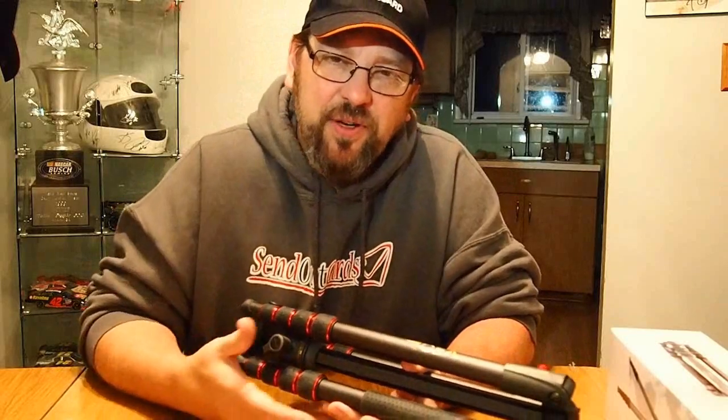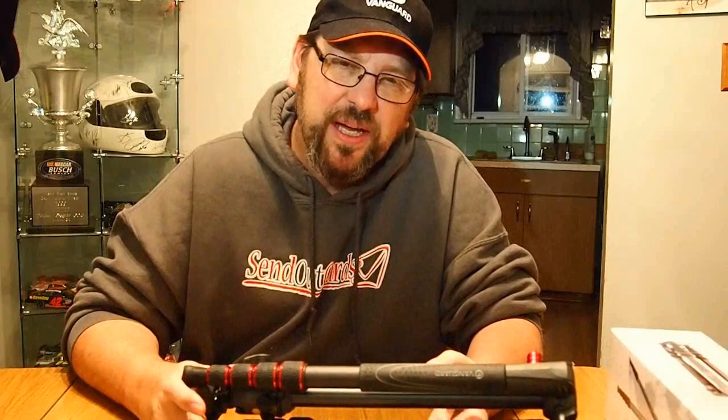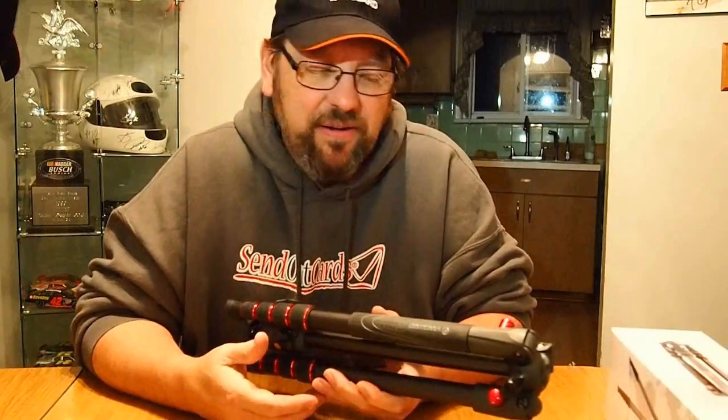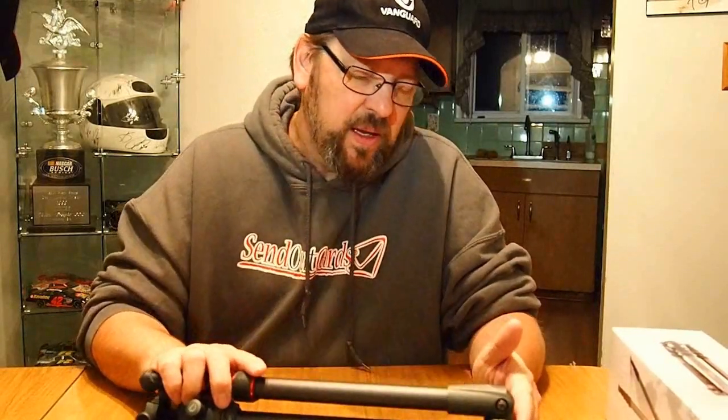I currently have another Vanguard tripod that I use on a daily basis — much larger than this one, used for my full-size cameras. Now that I've gone to a mirrorless system, I've been craving a smaller tripod to carry with me when I'm doing landscape work or just walking around the woods. This is it.